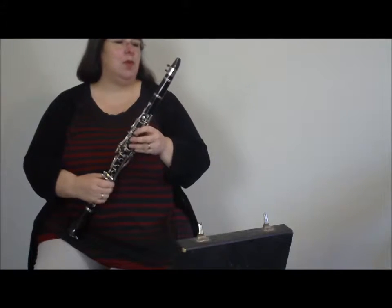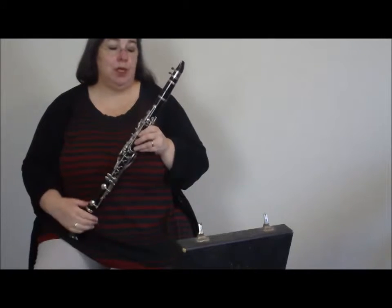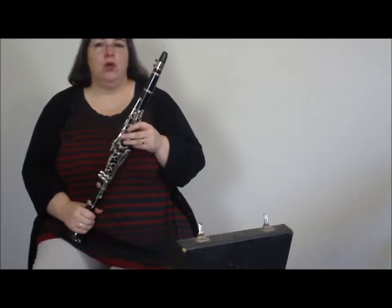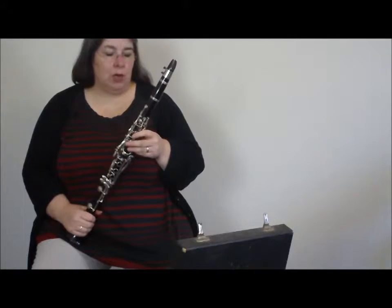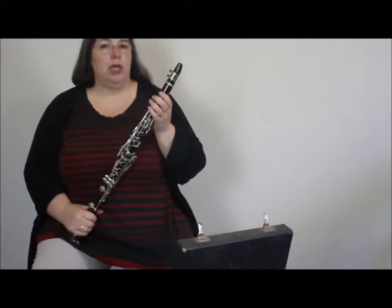Hello, I'm Wendy and I'm going to talk to you about tuning your clarinet. I have a B flat clarinet here — this is your normal student clarinet to start with. I'm going to tell you a couple of ways to tune a clarinet.